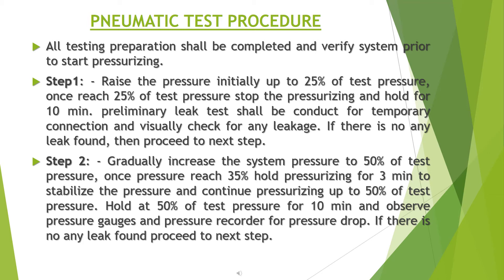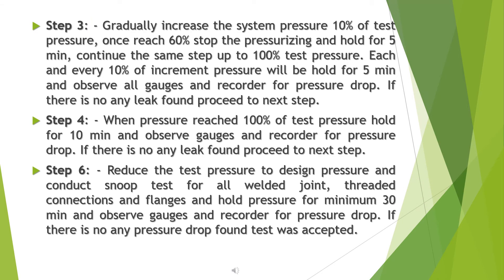Step 3: gradually increase the system pressure in increments of 10% of test pressure. Once each increment is reached, stop pressure rising and hold for 5 minutes. Continue the same step up to 100% of test pressure. At each 10% increment, hold for 5 minutes and observe all gauges and recorder for pressure drop. If no leaks are found, proceed to the next step.